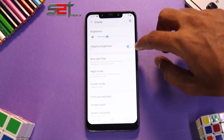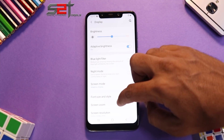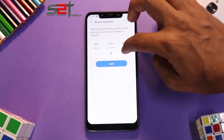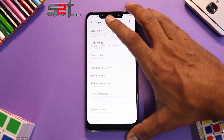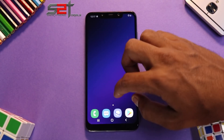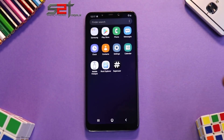Adaptive brightness is not working. The blue light filter isn't really working either. Screen resolution shows Full HD+ 1920x1080p but that's not functioning properly either — so most display settings are still broken. That said, the touch is very very smooth and the overall UI feel is smooth, though there's a very slight hint of lag.